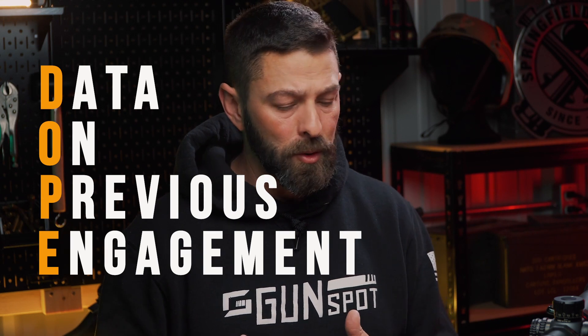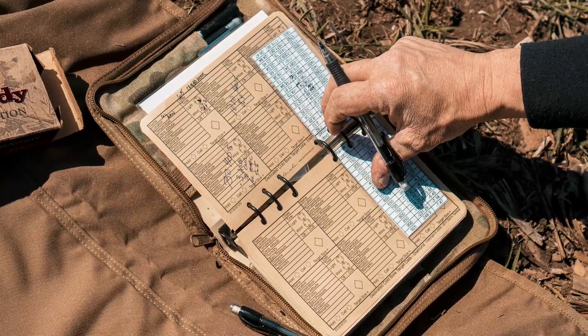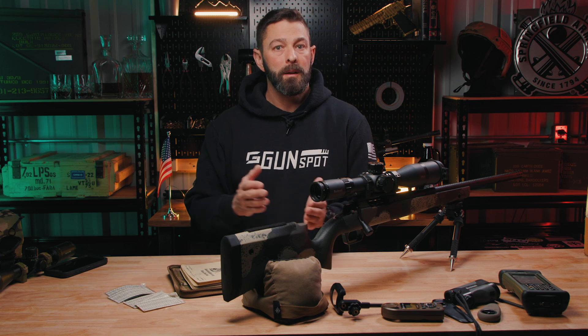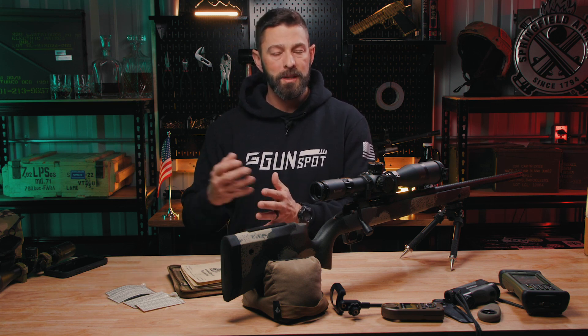The old school method is to take a data book and record your conditions for the day when you go out to the range. You have starting data and then you adjust it until the rounds match up with the data. You record that based on the conditions so that the next time you go to the range, if you have similar temperature, similar barometric pressure, and all those variables match up, you can not waste as much ammunition — provided you're using the same bullet, the same load, et cetera. That is old school method number one.